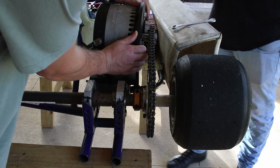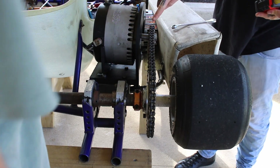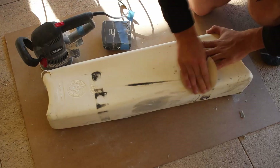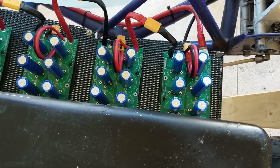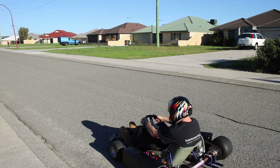Hey guys, welcome back to part four of this DIY electric go-kart series. Last time we replaced the damaged plastic bracketry with a solid steel mount, did some minor cosmetic upgrades, and I trialed some super capacitors in parallel with my battery pack. In this video we're going to do some further experiments with the capacitors and discuss some pros and cons of using them.